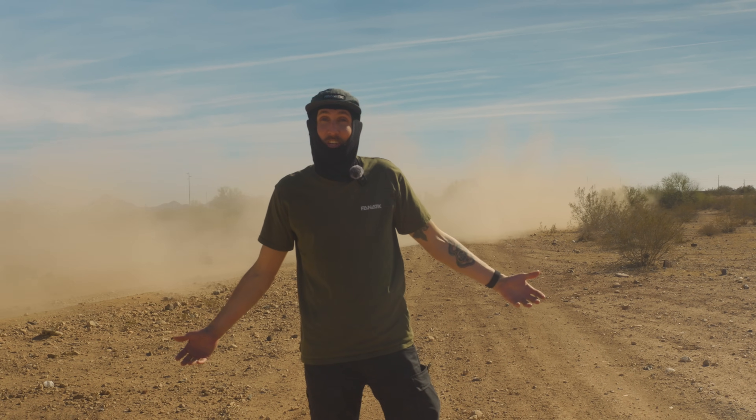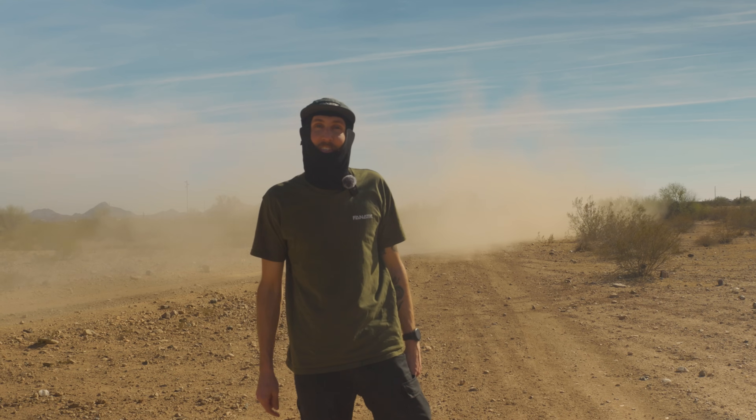We're here in sunny Scottsdale, Arizona, with Fox Factory checking out their newest suspension and rallying some trucks in the desert.